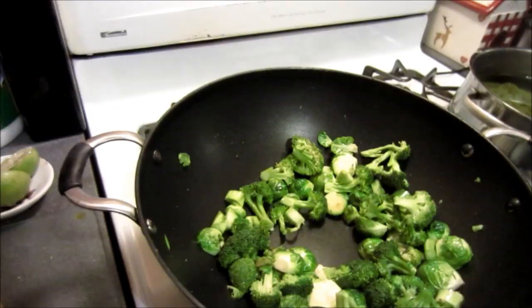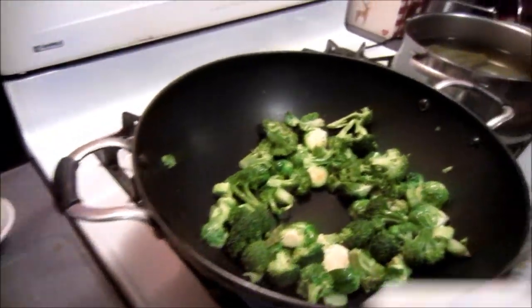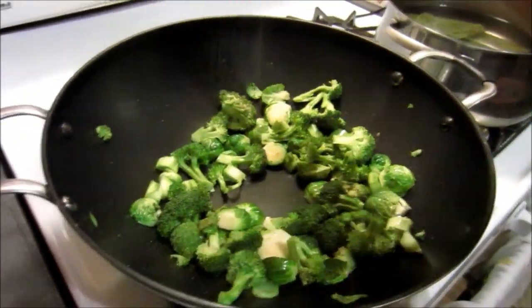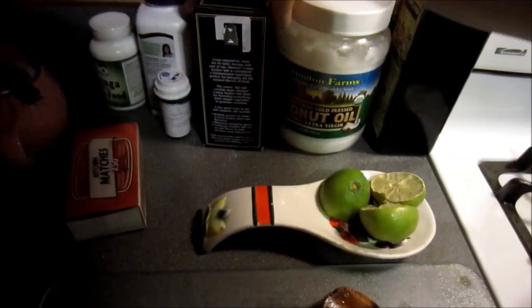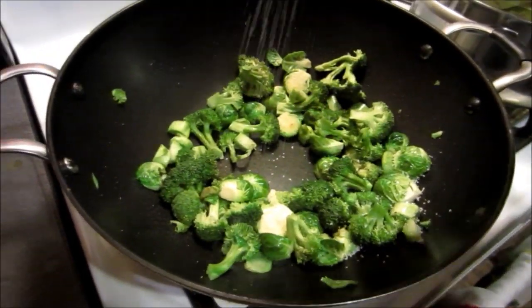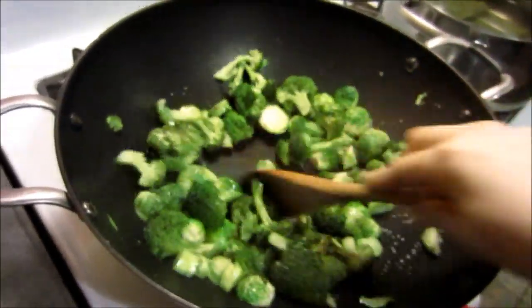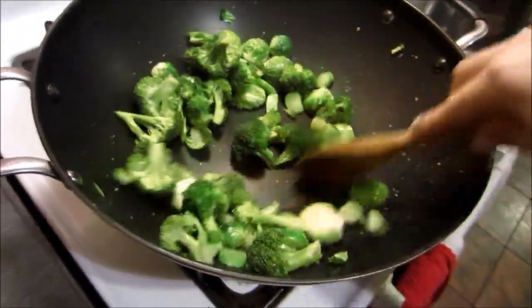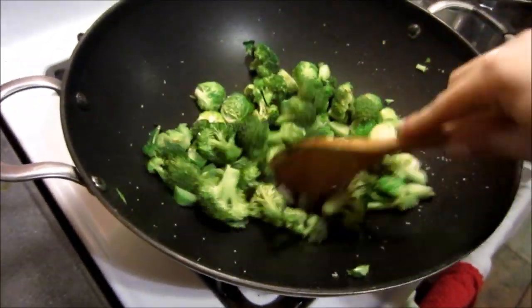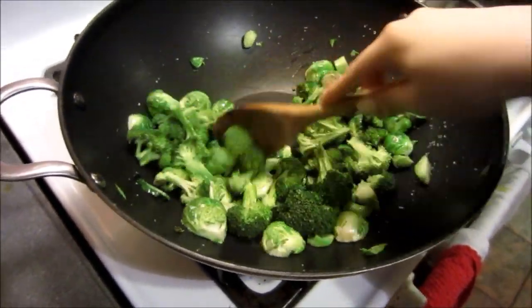I'm just sautéing these brussels sprouts and broccoli with a little bit of pepper and some kosher salt. You have to be careful with how much kosher salt you put in. I'm cooking with coconut oil — I get that from Costco — and just making sure this doesn't overcook. I want them to be bright green with a little bit of crunch; I don't want to overkill my veggies.